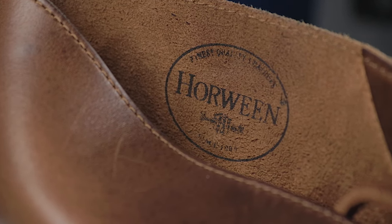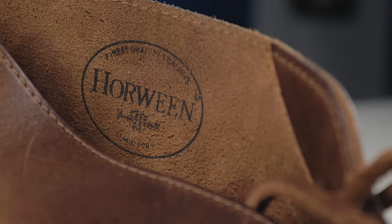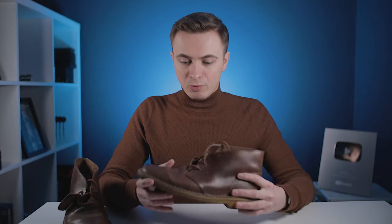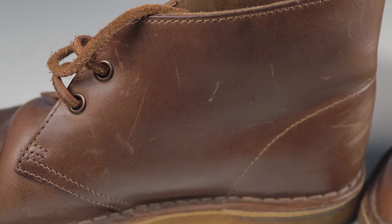This particular pair is constructed of tan-coloured, American-produced Hawween leather, which really is some of the best out there. It has lasted incredibly well and aged beautifully too. As expected, because I've used the shoes, there are some scuffs and light scratches across the surface, but overall the natural creasing looks fantastic.